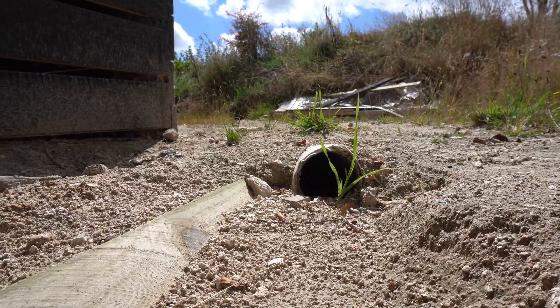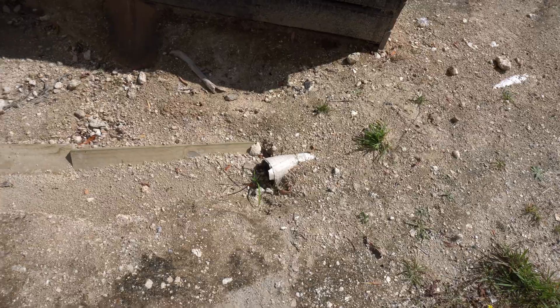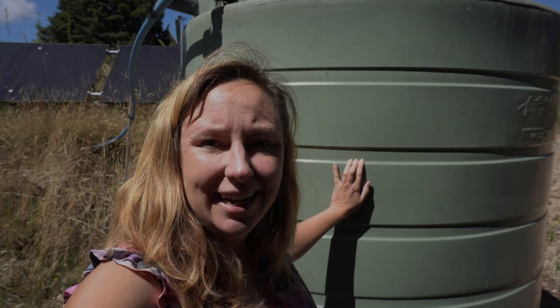It's a couple of months later and this French drain is still working. And then a few months later when summer really got started I had the other extreme where I ran out of water.